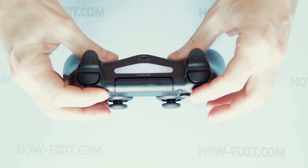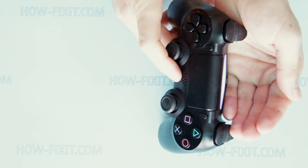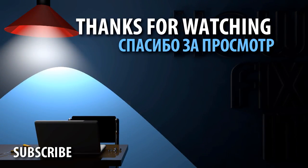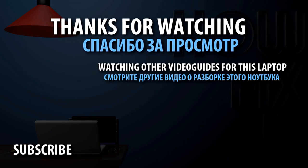Now when the gamepad case is fully closed, check if the gamepad works by pushing the PS button and watching the backlight indicator. If it's alright, secure the case by tightening the screws. If you need to replace sticks or recover gamepad button functionality, watch other videos on this channel.